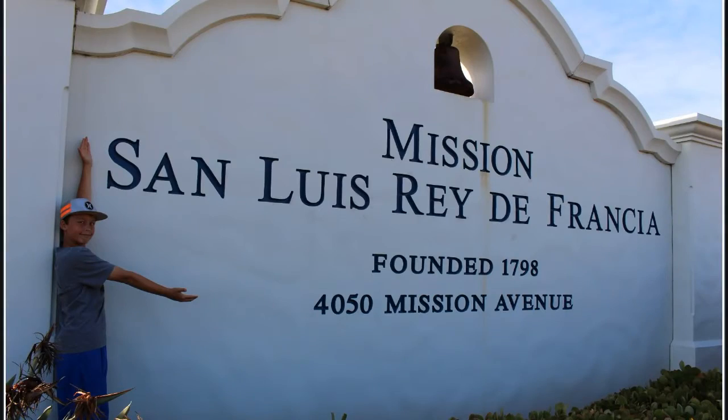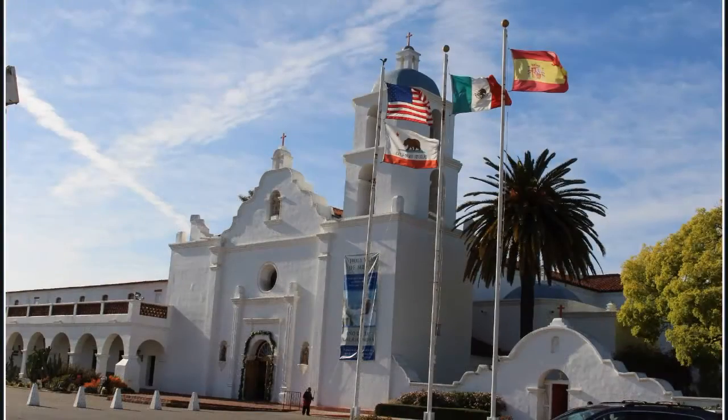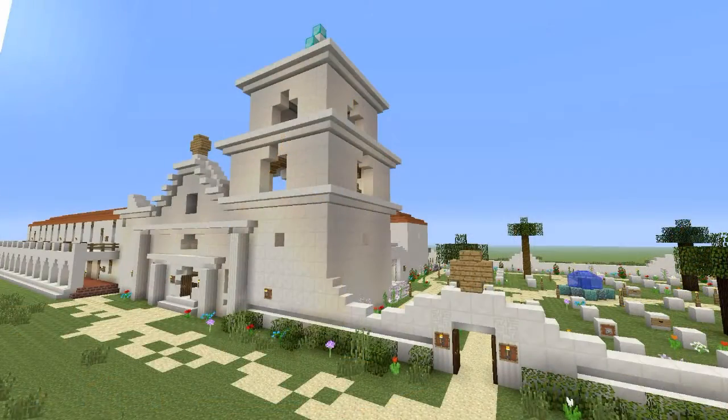Hi, my name is Caleb Krolak. This year in school, I'm learning about the missions of California. I chose to do my report on Mission San Luis Rey de Francia. I enjoyed going there, and I'd like to teach you some things I have learned. I have recreated the mission in Minecraft. Come take a look inside.